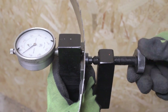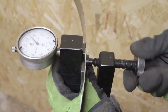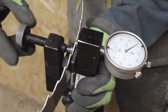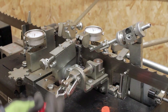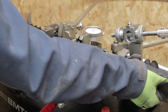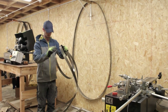Once the blade has come right round, double check both sides of the blade to ensure that the correct setting has been applied all the way round. The blade can then be folded and put into the sharp box ready for milling.